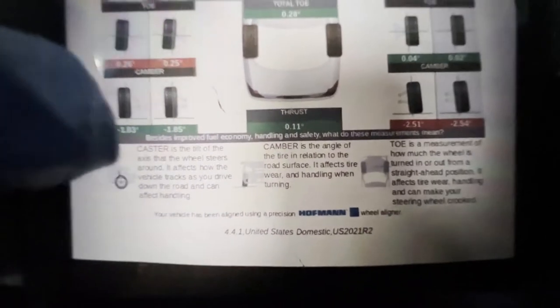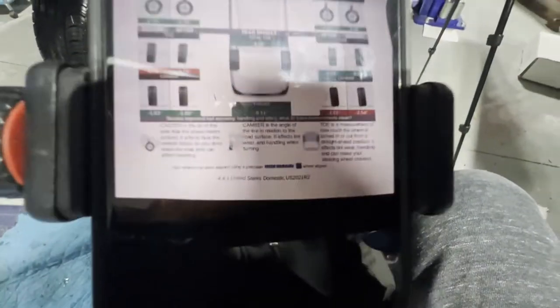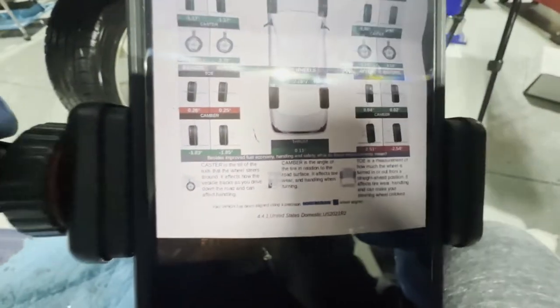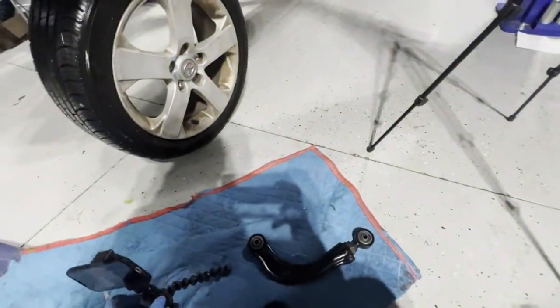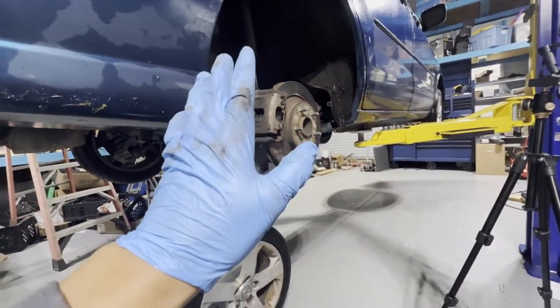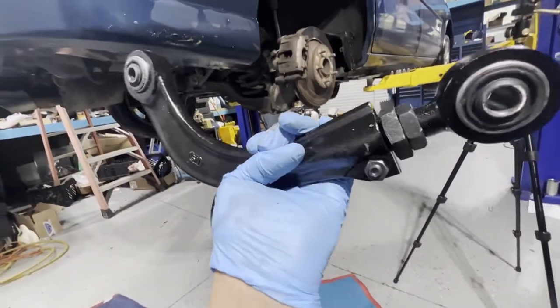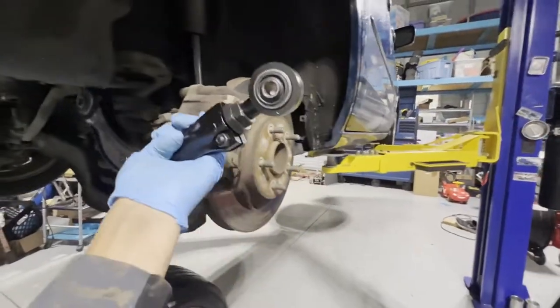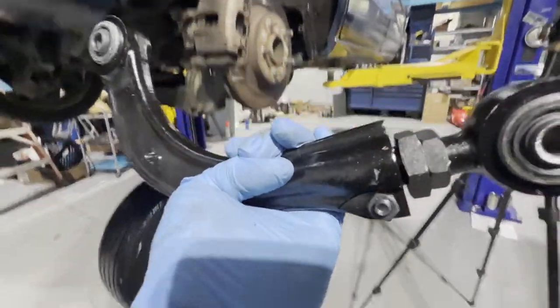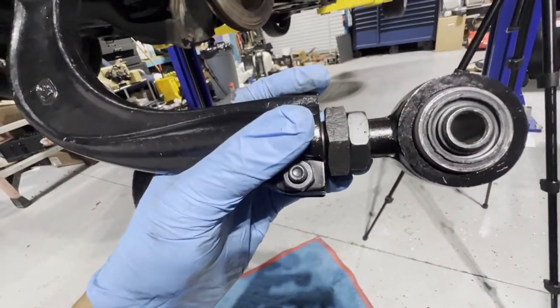The customer states his rear camber is within specs on the left side and only the right side is off. He just wanted to replace the right side. I normally suggest replacing both sides, but at this point we're just doing the rear right as the customer requests — he doesn't want to spend a lot. Of course you need to get it aligned right after installation.